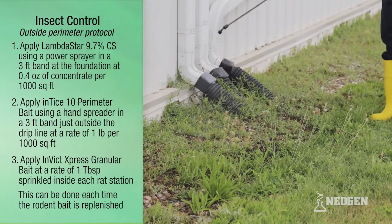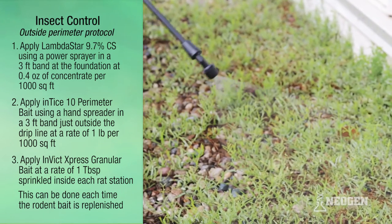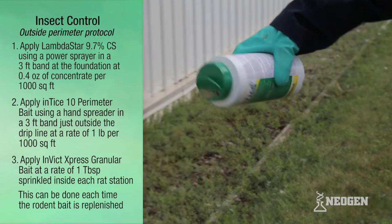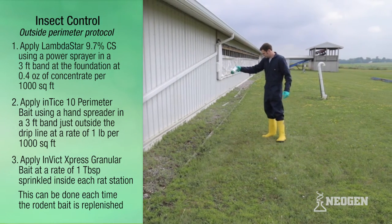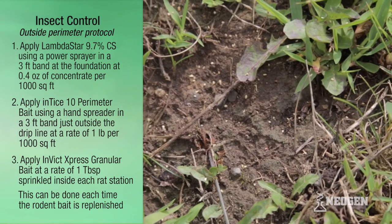This should be diluted to spray at a rate of 2 gallons per 1,000 square feet. Step 2: apply Entice 10 Perimeter Bait using a hand spreader in a 3-foot band just outside the drip line, at a rate of 1 pound per 1,000 square feet. Since the product is a bait and not a barrier, it will not be perfectly uniform.